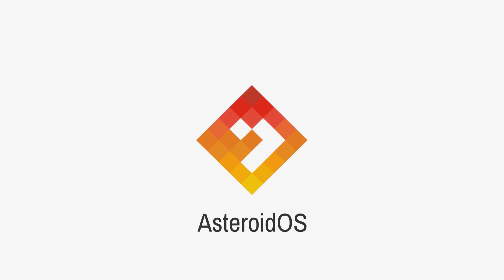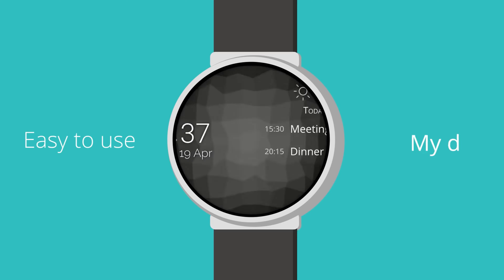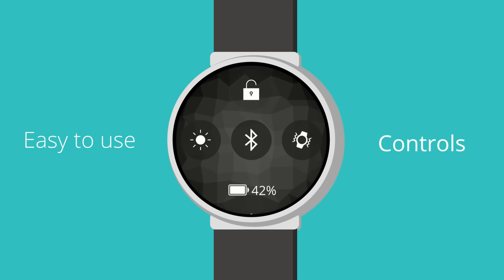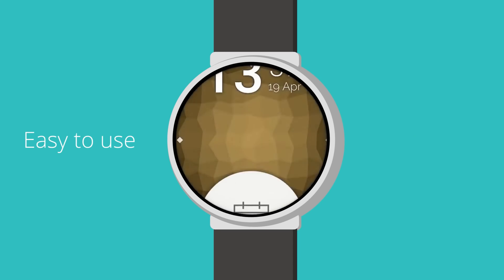Whilst the PineTime is an amazing project which I fully intend to support — even financially — it's still very early days. The watch is more of a platform than a consumer product and won't replace all the functionality you need as a daily driver. An alternative is to flash an open-source OS on your existing smartwatch — that's where AsteroidOS comes in. Asteroid is a fully open-source Linux-based OS supporting a number of smartwatches including Asus Zen watches, Huawei watches, LG G series, the TicWatch, and others, with more in the pipeline.